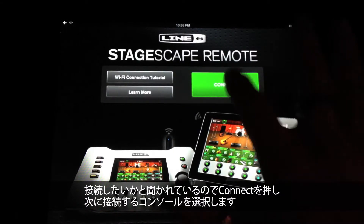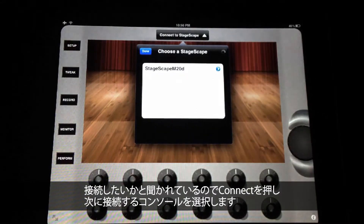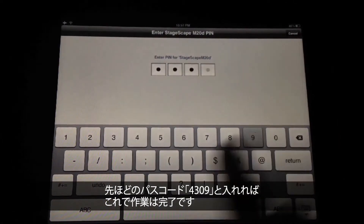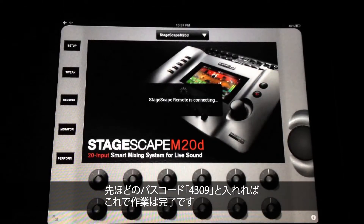The app asks if you want to connect — yes. Is this the console you want to connect to? Yes, it is. What was that passcode again? 4309. And that's it. That's all you have to do.